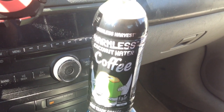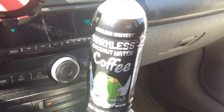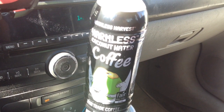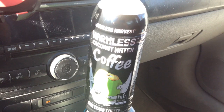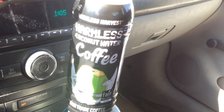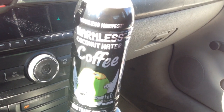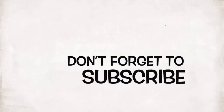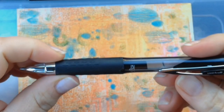It is so good. If you can find it, you've got to try it — it's coconut water infused with coffee. I highly doubt it'll be on Amazon but if I can find it I'll link it below. Anyways, I want to share it with you guys, so let's get started.